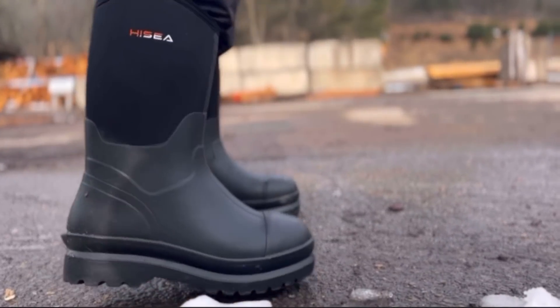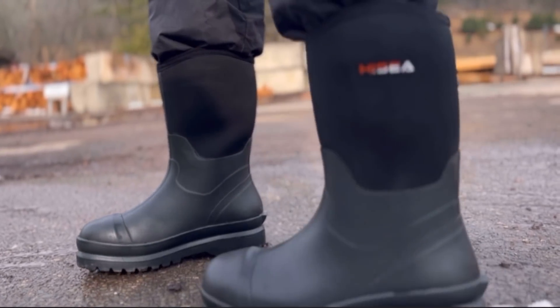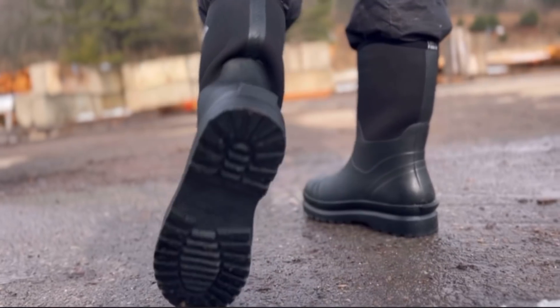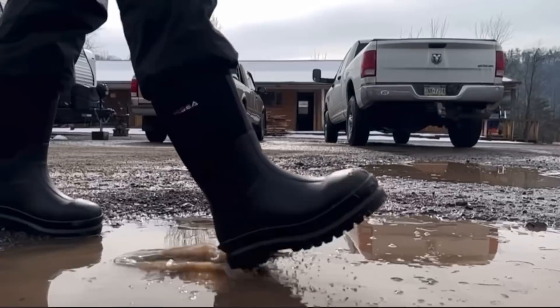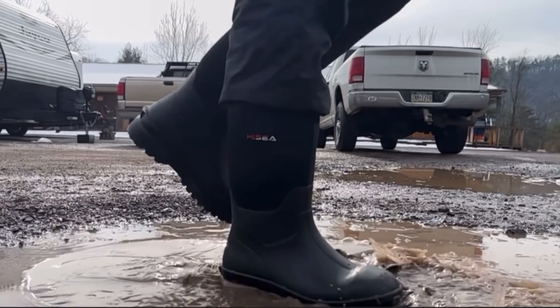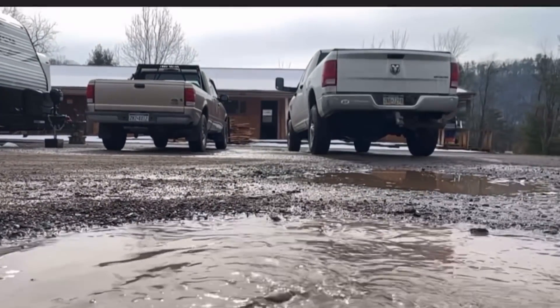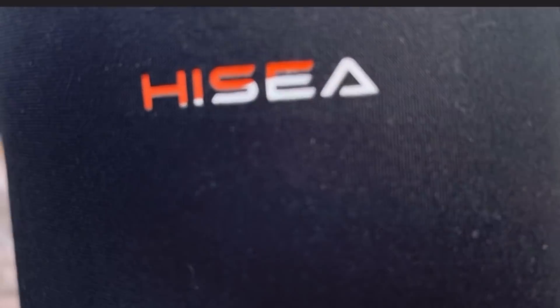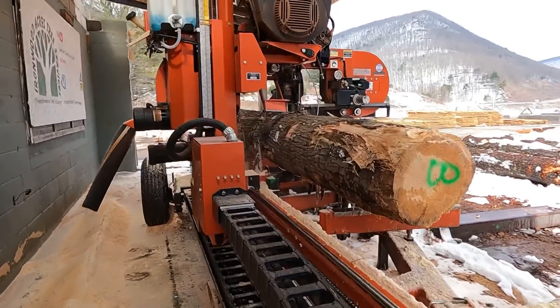My muck boots that I normally wear to work when I need to keep my feet dry have finally bit the dust. Spending $200 on boots with as quick as I go through them just isn't realistic. That is why I go with Kessia — great boots for a fraction of the cost, plus they have a lifetime warranty. If you need a new pair of boots, whether it's for work or play, these ones are super comfy and great quality, even down to the packaging. Check out their website and use the promo code down in the description to save on your purchase.